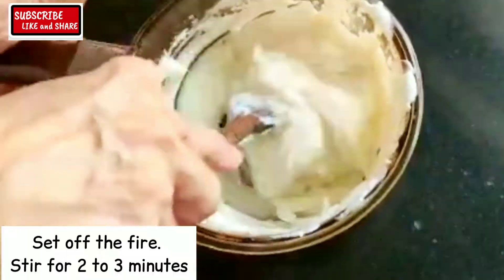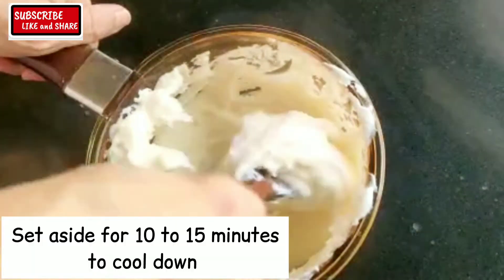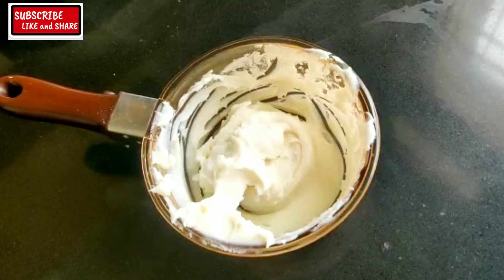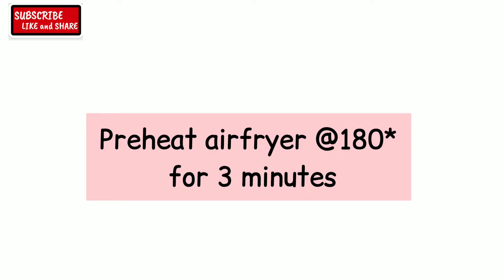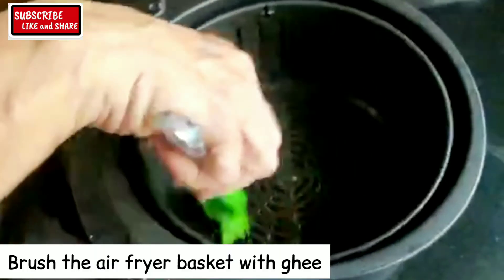Set off the fire. Stir for 2 or 3 minutes and set it aside for 10 to 15 minutes to cool down. Preheat the air fryer at 180 degrees for 3 minutes and brush the air fryer basket with ghee.